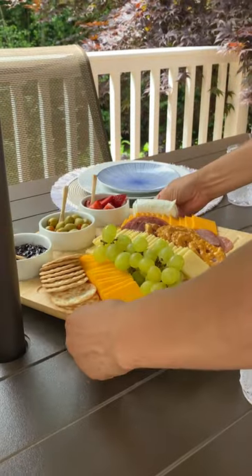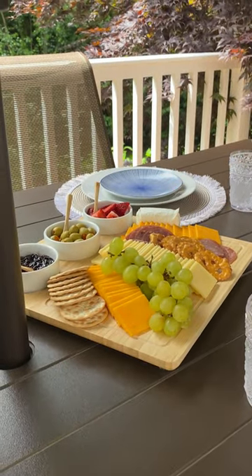Here I am bringing out some food. Would I even be a millennial if I didn't know how to make a good charcuterie board?